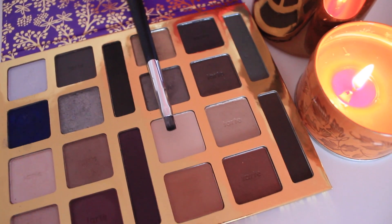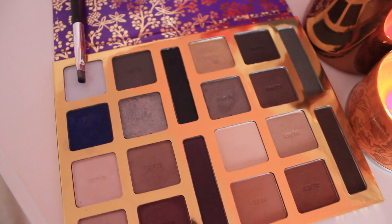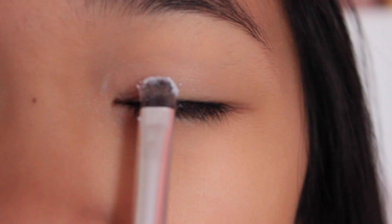Then taking my Tarte eyeshadow in Bianca's Coloring Book, I'll be applying it all over my eyelid as a base. Then taking the Tarte eyeshadow in Kim's Porcelain Doll, I'm just going to be applying that in my inner half.